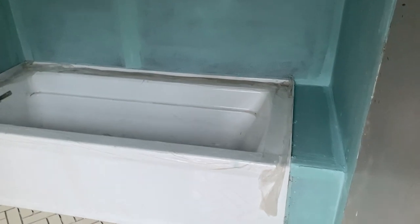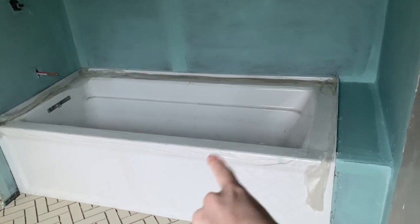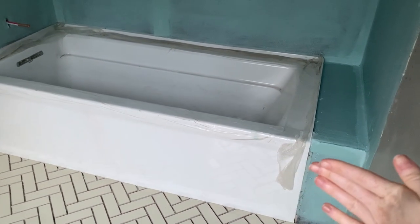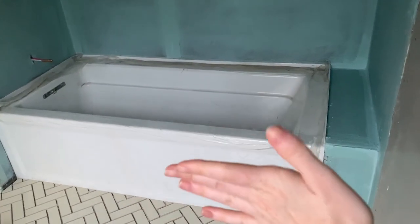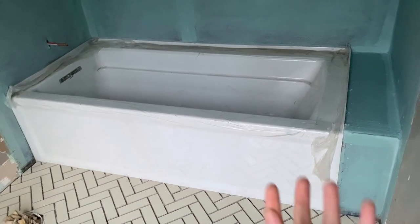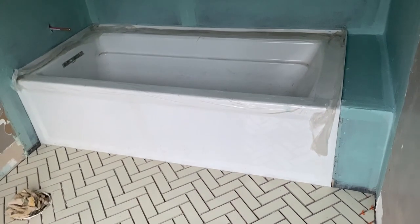One little quirk is that my mom ordered a tub that had a front to it rather than a drop-in, so now we have to work with this awkward space. We're going to tile the front of it and then put a piece of marble, which isn't the most ideal but I think it'll be fine. Otherwise we would have done a drop-in with tile or paneling and a tub deck with marble or something, but we can work with it.